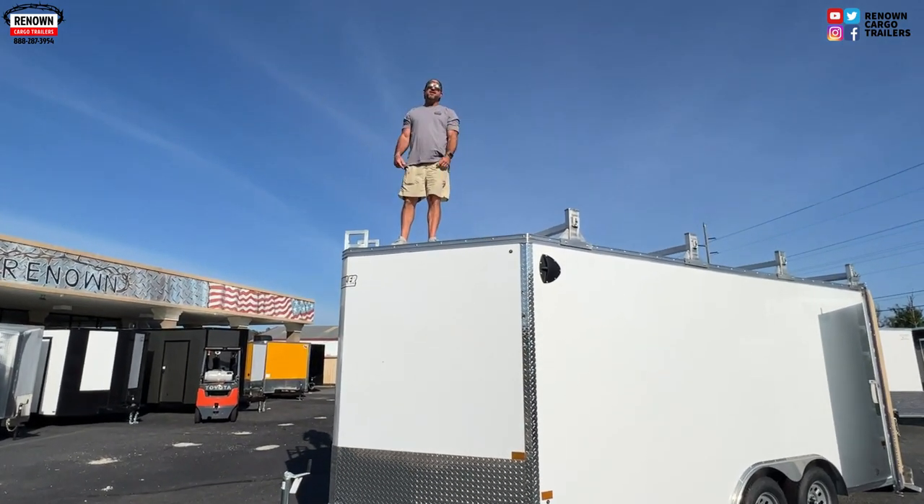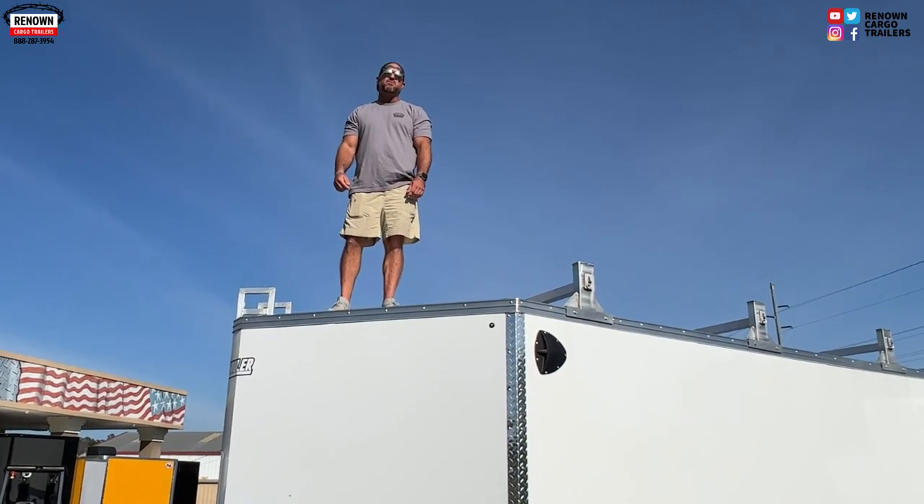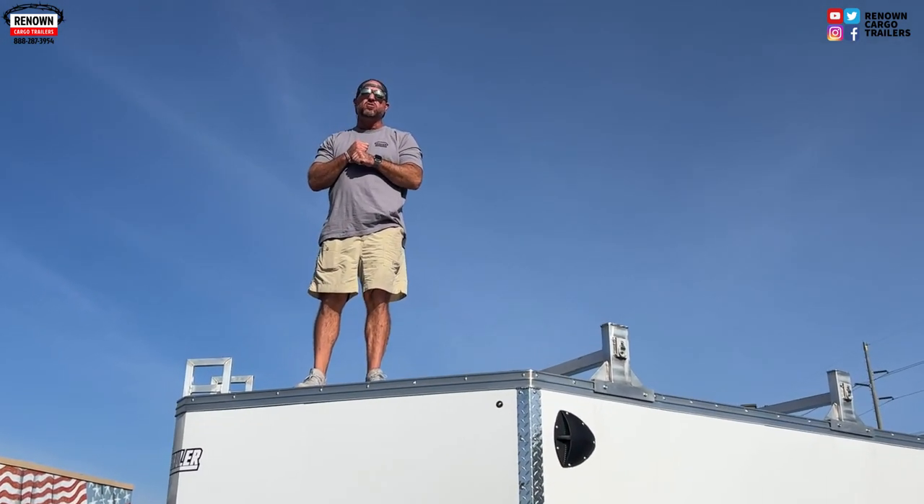Hey guys, it's Lane Morgan here in Douglas, Georgia. We are on our lot at Renown Cargo Trailers, and we are showing you this amazing tool trailer.